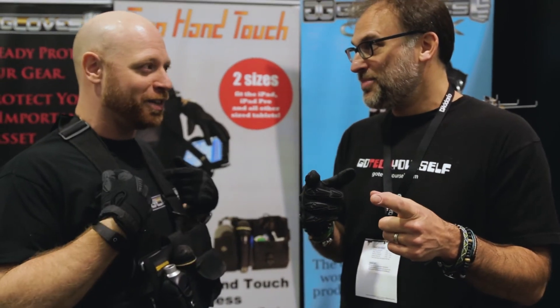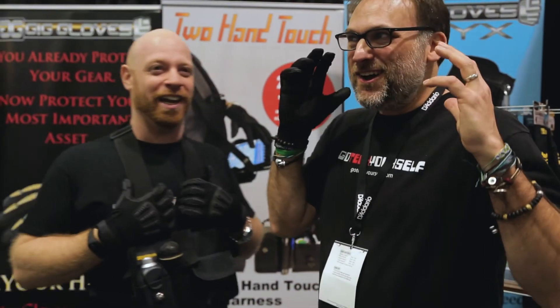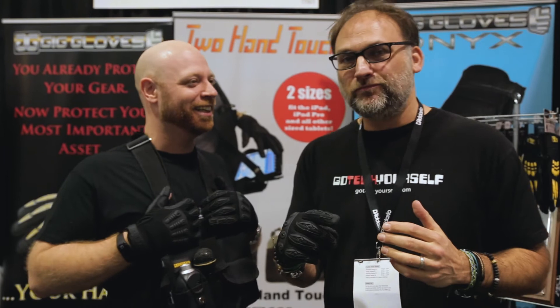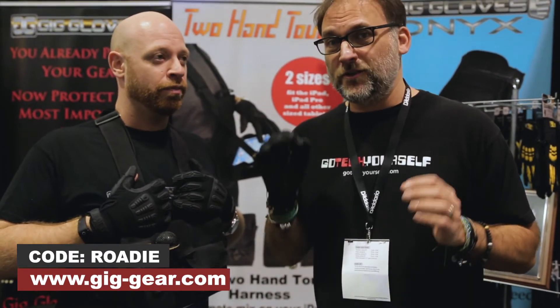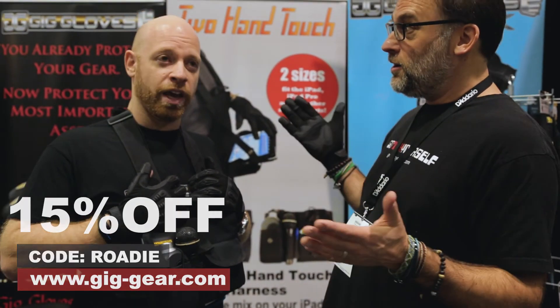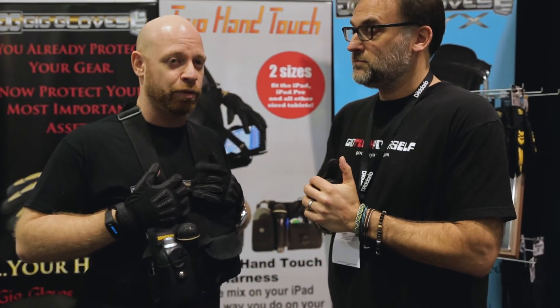We have something special to announce to everybody. We want to extend love from Gig Gear and Roadie Free Radio to you guys. Right now, if you go to gig-gear.com and use the code ROADIE — R-O-A-D-I-E — when you check out, you use that code on anything in the store and your entire order gets 15% off. That's the best deal we're ever doing on any kind of discount — it's not going to be that steep. You're only getting that from Roadie Free Radio.